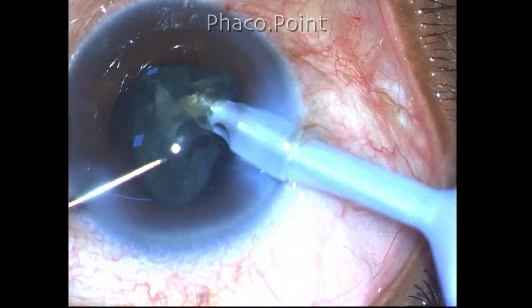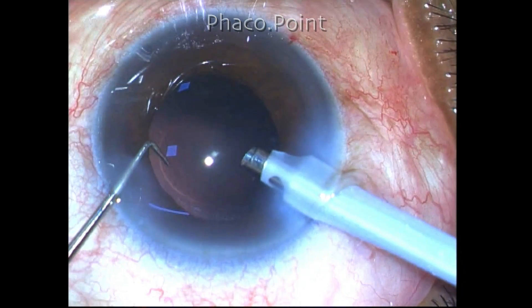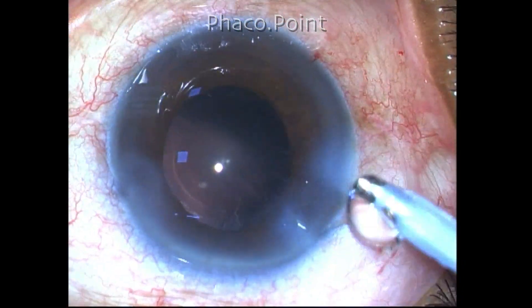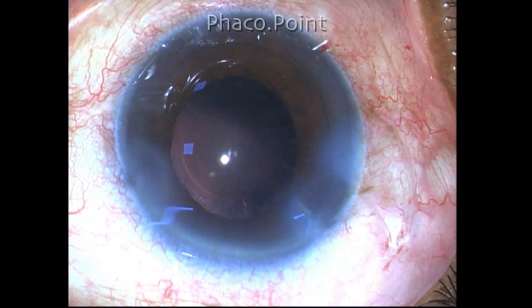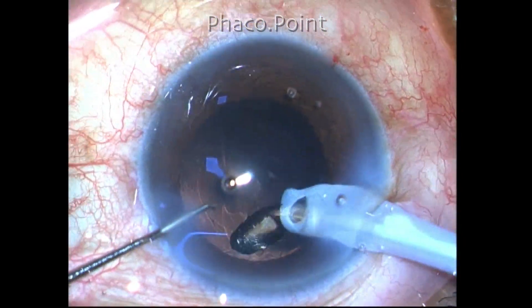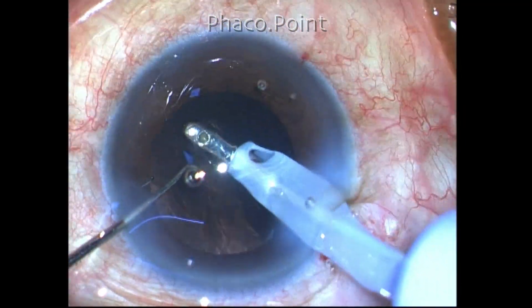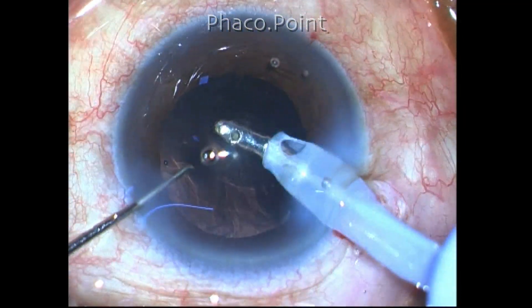The epinuclear shell is now being removed. Because of the good cortical cleavage hydrodissection, there is hardly any cortex left behind to remove.